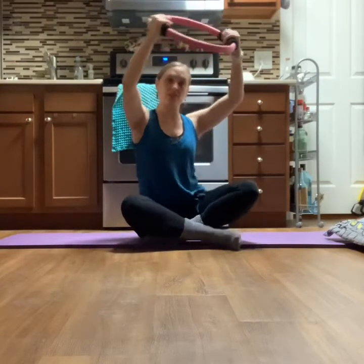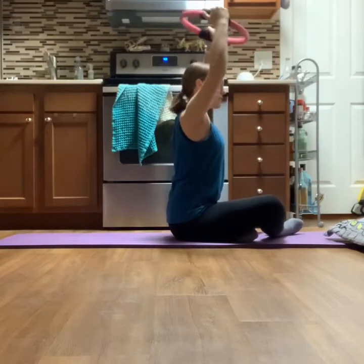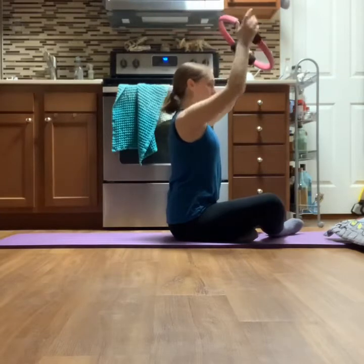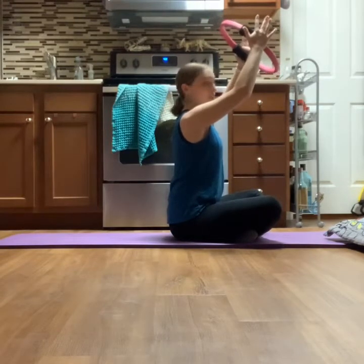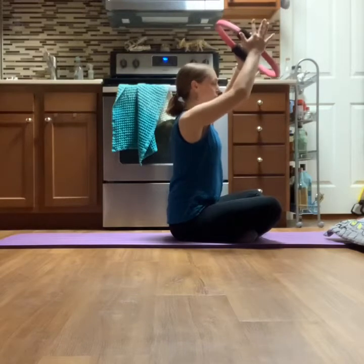Now take it to a fifth position, making sure your arms are still in front of your face — you don't want to take them back over your head so the shoulders can stay pressed down away from the ears. Go for eight: eight, seven — if this bothers your shoulders, take it lower — six, five, four, three.